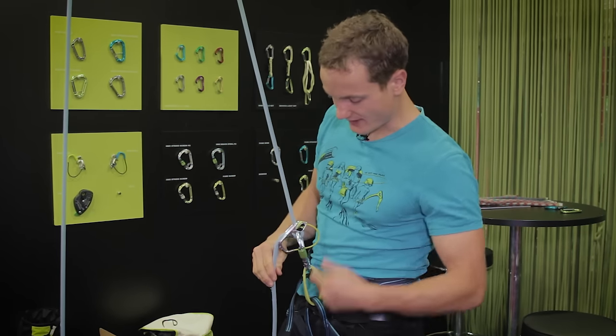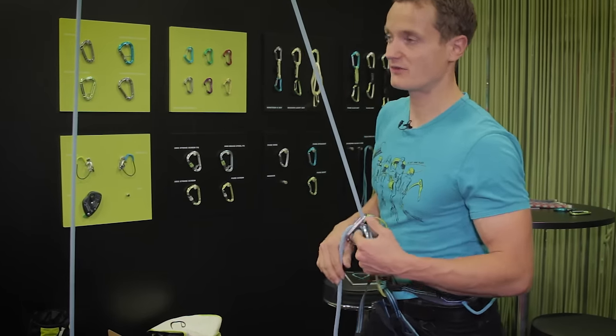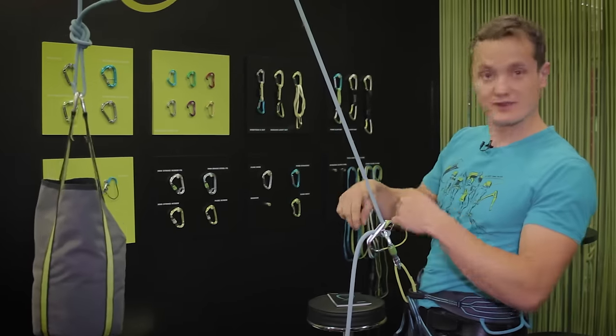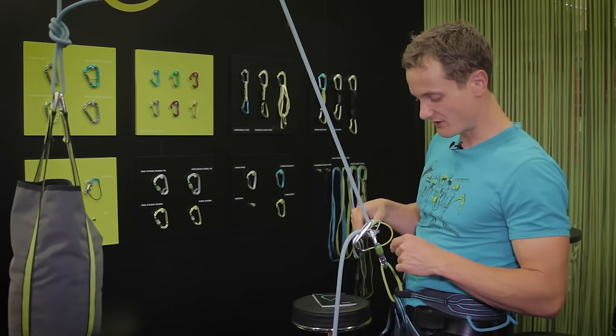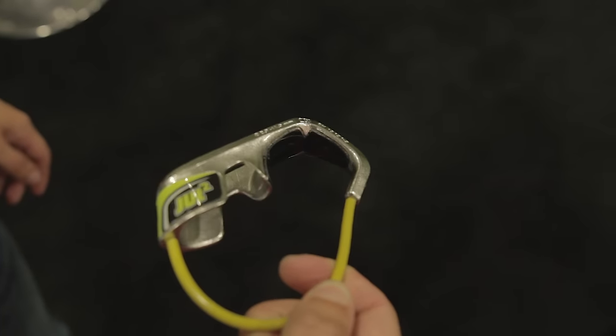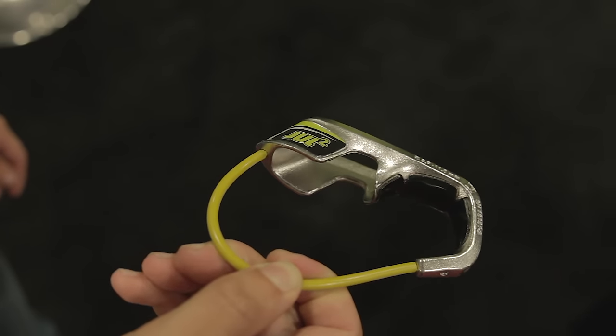It works in similar ways as the Megajewel, meaning that there are no movable parts and it's purely based on its geometry. What's happening here is that the dangling rope tilts the device and the carabiner locks into this groove, therefore creating a passage that is too narrow for the rope to pass through and locking it off.